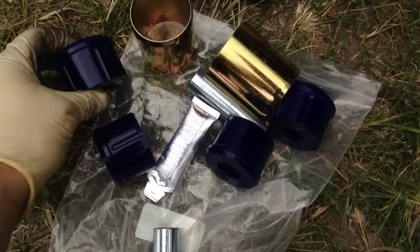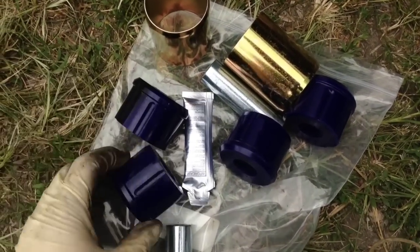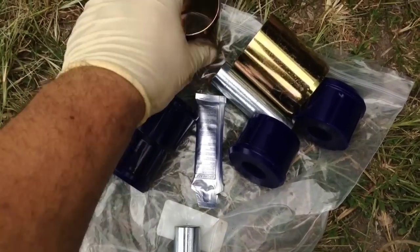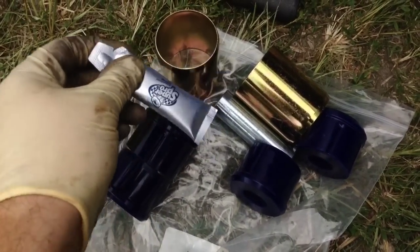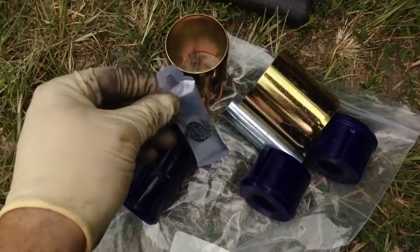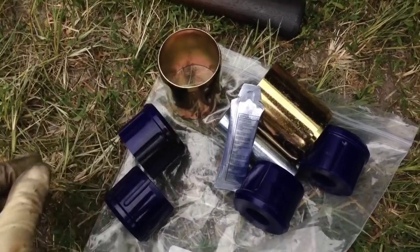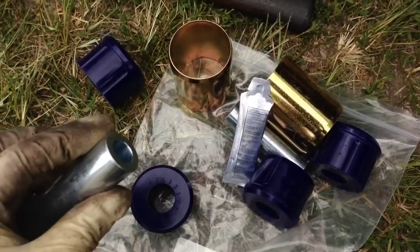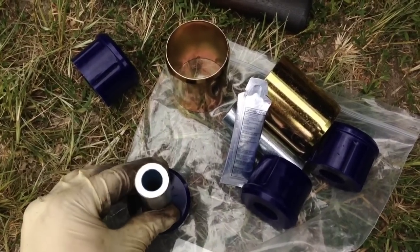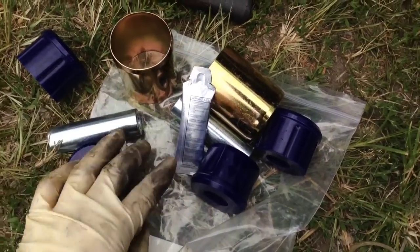Here we have the parts of the kit. It's a two-piece bushing kit — these two pieces go inside one of the sleeves. You have grease to help slip everything together, which helps with wear and helps the polyurethane last longer. You also have a center piece; once you put the two bushing pieces together, you press them in. I'll show you all of that when we get to the installation.